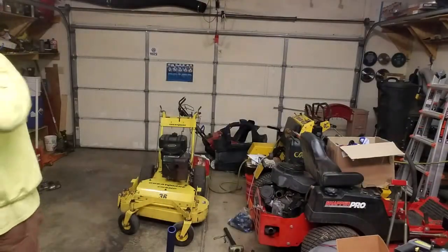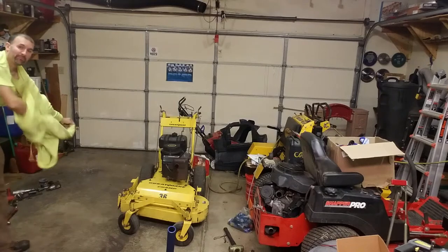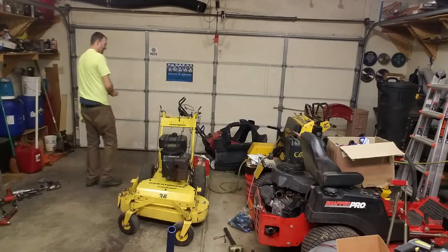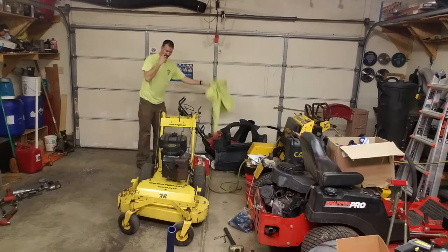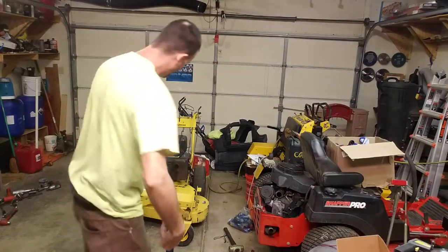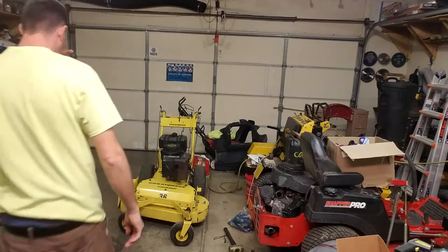What I have here is the Great Dane Champ, and I want to demonstrate how this thing works, because this is very different from a lot of the DOVIC machines. It's really just because of the control setup and the way that it works — it's just a slightly confusing machine.